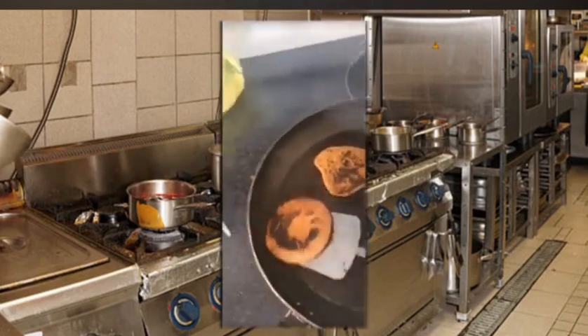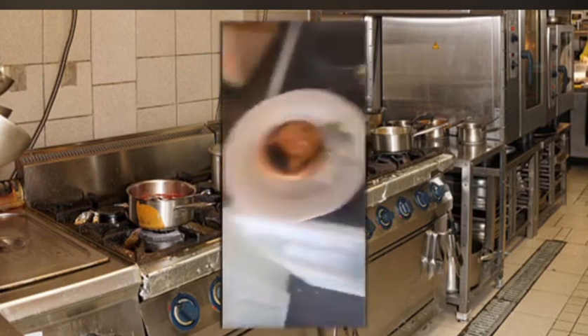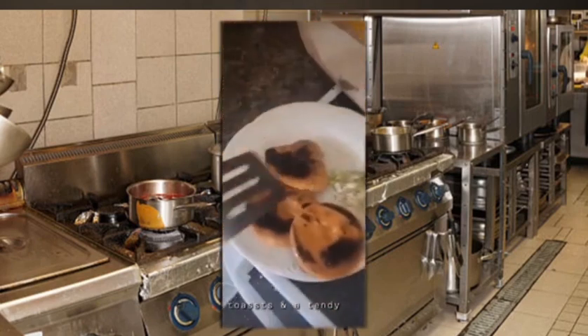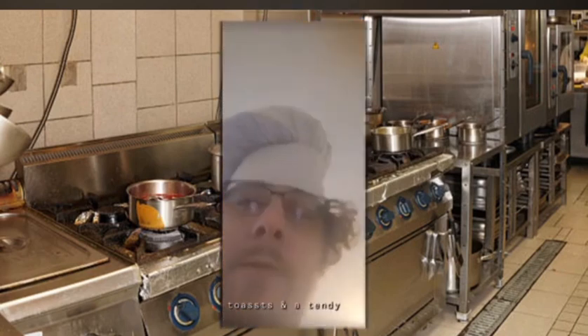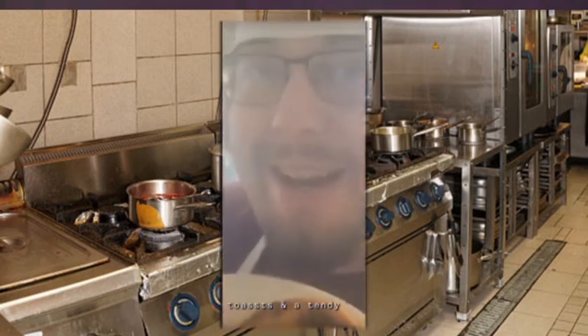This is getting real smoky. I'm really gonna take those off. This is good. Once it's pretty much black and charcoal, you throw it on there, and there you go, everybody. Age old meal — two toasts and a dandy. Bye-bye.